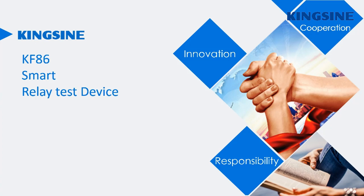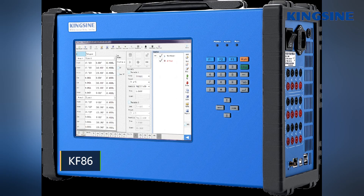Welcome to the Kinsai Share and Exchange session. This is the Kinsai latest product, the KF86 smart relay test device.